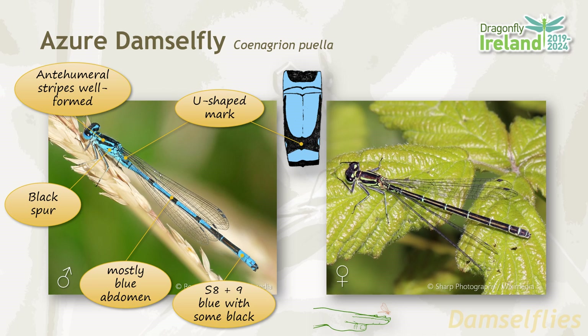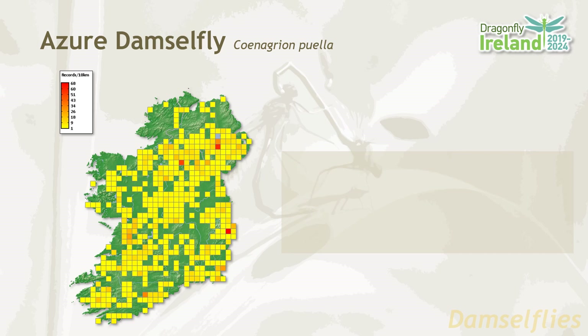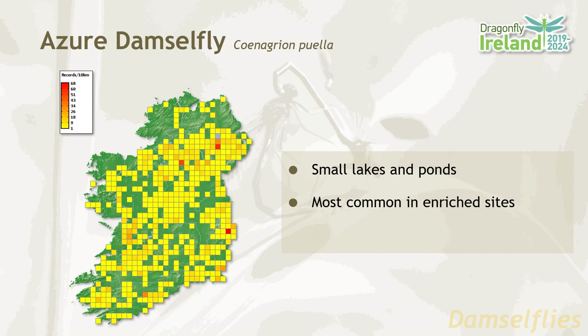For the females, the abdomen is mostly black and they come in either a blue or a green form. Azure damselflies are found right across Ireland, with perhaps the exception of the extreme northwest. They favour small lakes and ponds, and the best place to look for them is in vegetation along by the water's edge. This also brings the benefit that you're more likely to encounter males, which are easier to identify. They're most common in enriched sites where water quality isn't the best, and their flight period is between May and August.